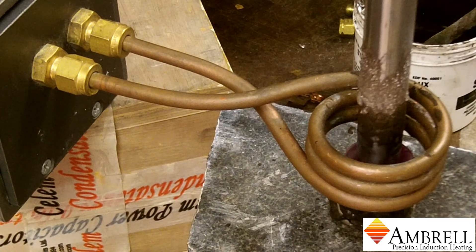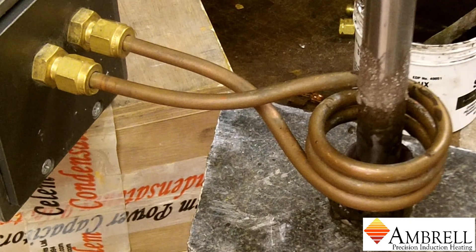The braze has flowed in about one minute as discussed, and we'll maintain this alignment until the braze solidifies.